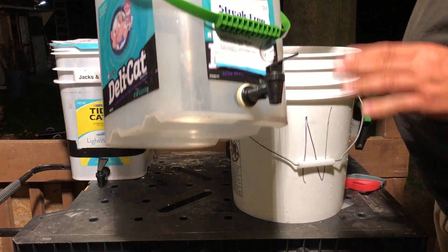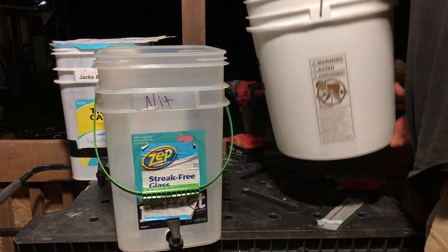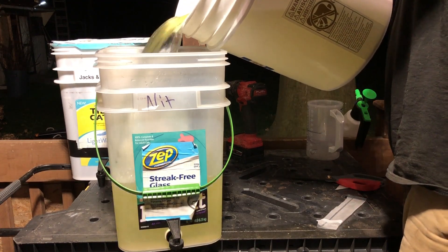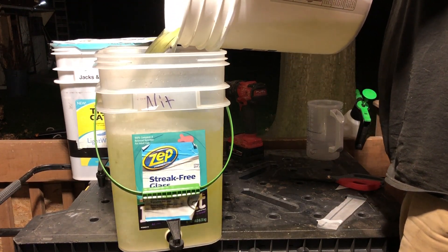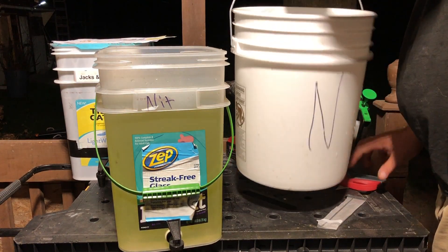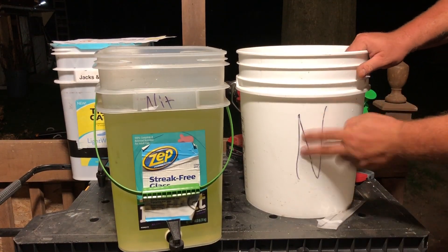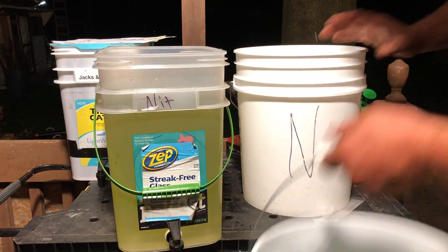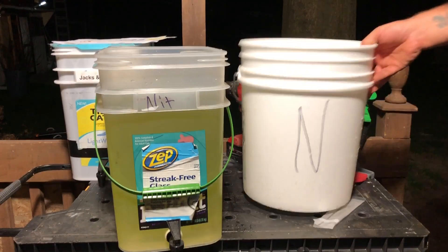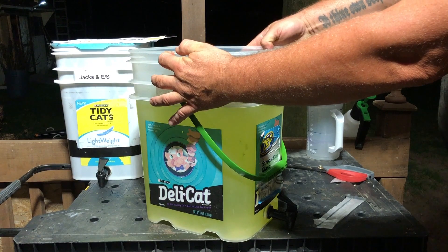Another bucket with a spout in the bottom. I like to use two totally different buckets - notice this one is labeled N, and this other one is labeled J for Jack's.